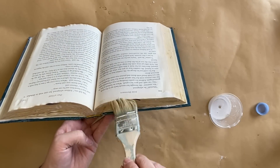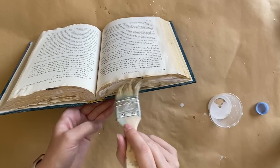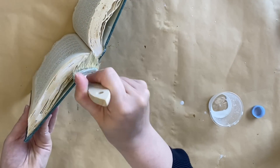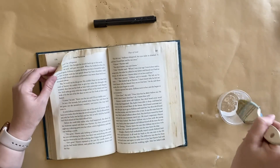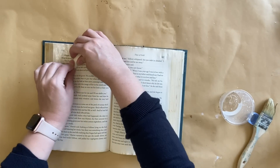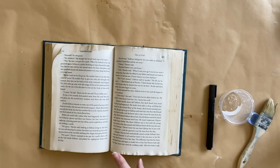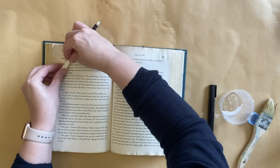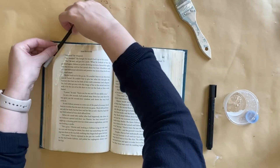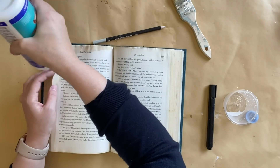We're basically just really trying to stiffen those pages and get them to hold a particular shape. I repeat the same process on the bottom of the book as well. I'm then going to add some of that mixture to the corners of some of the book pages, and then I'm rolling some of the pages over a permanent marker — just any rounded surface will work. I started with that particular marker then switched to a pencil so I could have a tighter curve. This is meant to look like pages of a book that are curled up, worn, and held in that position for a long time.